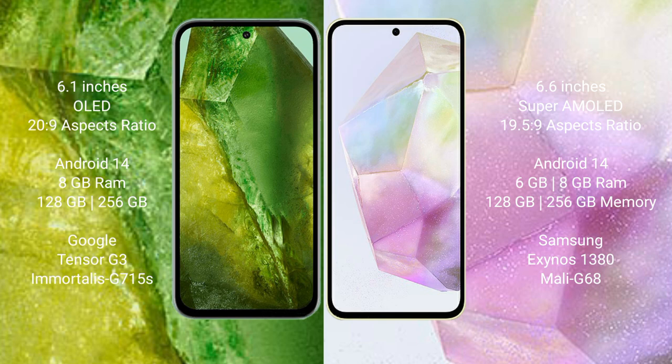Google Pixel 8a runs on the Android 14 operating system. Samsung Galaxy A35 also runs on the Android 14 operating system.